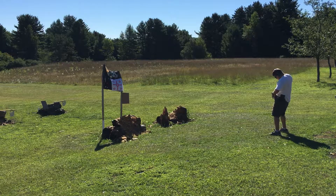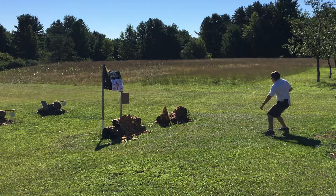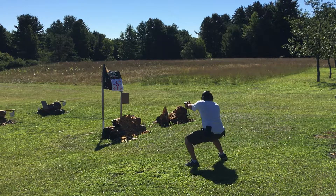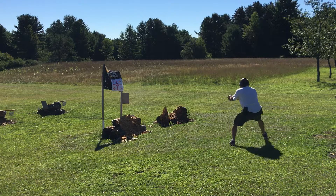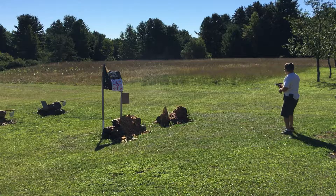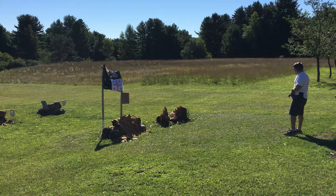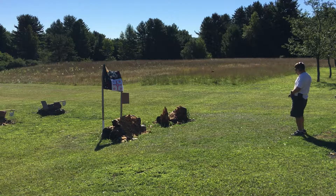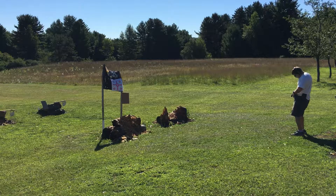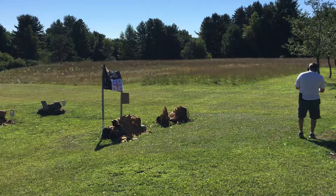2.94, 1.66. Just nipped that second one. All three hits at 20-25 yards. First shot was 3.17, then 2.68, .64, 1.27. That's not too bad — 2.97.